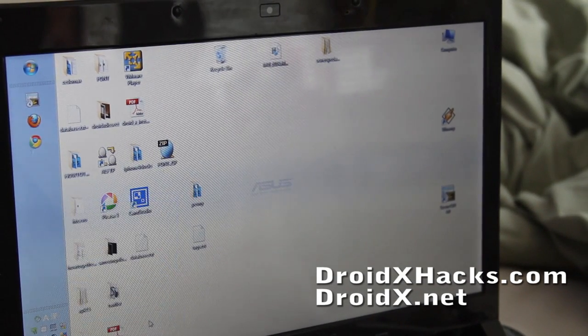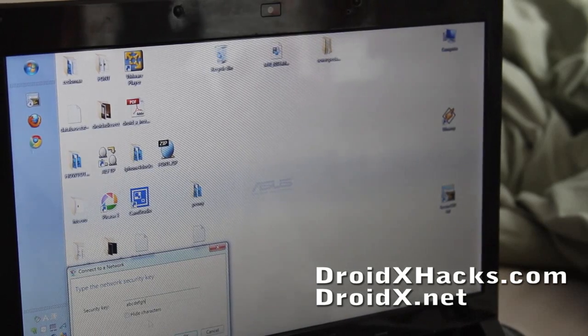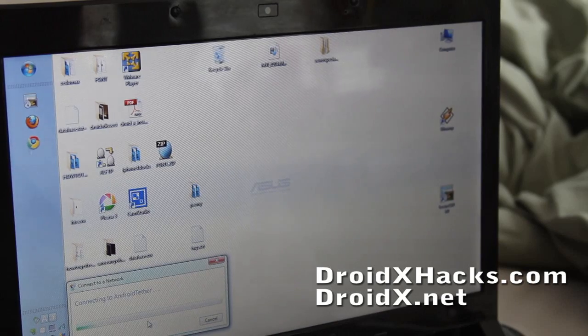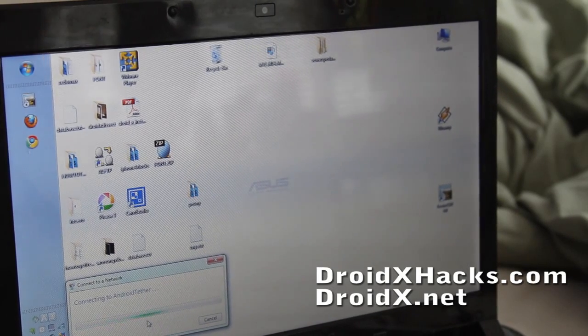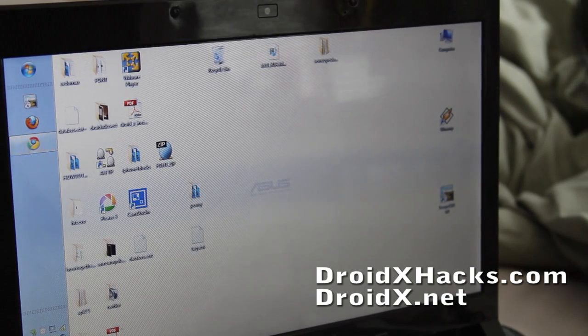Now I can see it here — there are actually two of them. I'm entering the passphrase ABCDEFGHIJKLM to connect. This will prove that you can get free Wi-Fi tethering.